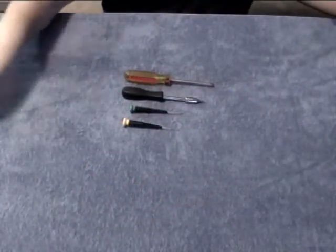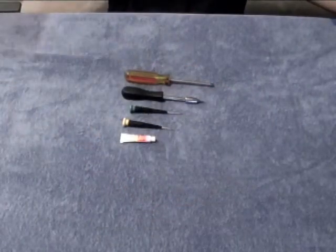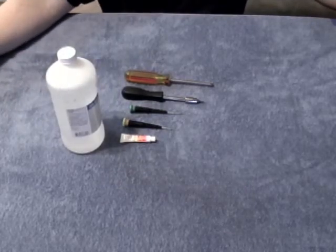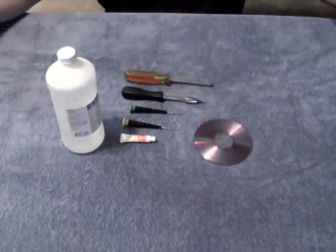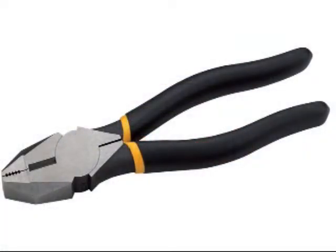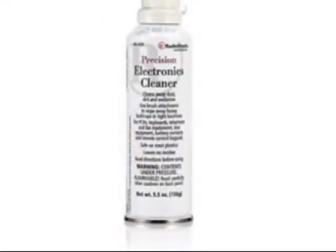You'll need the tools from Part 1, a tube of heat sink grease, a bottle of alcohol, and a CD or DVD or some other plastic to scrape with. You'll also need a pair of utility pliers. The cleaner you'll see me using is a Precision Electronics Cleaner, which you can pick up at Radio Shack for about $10.